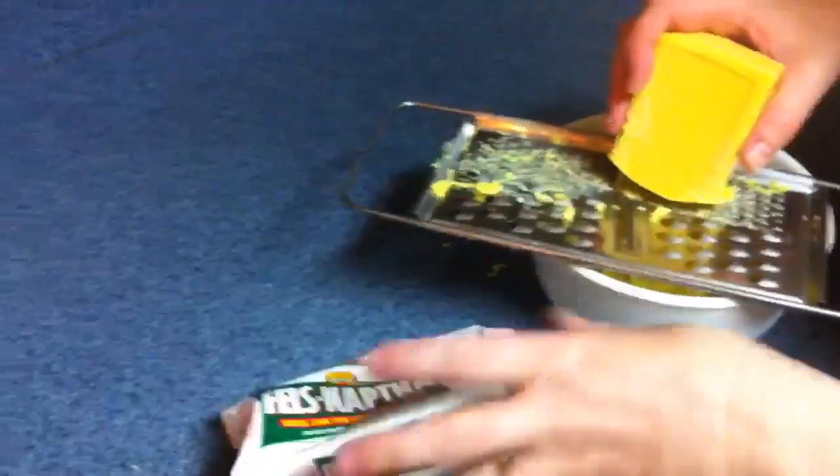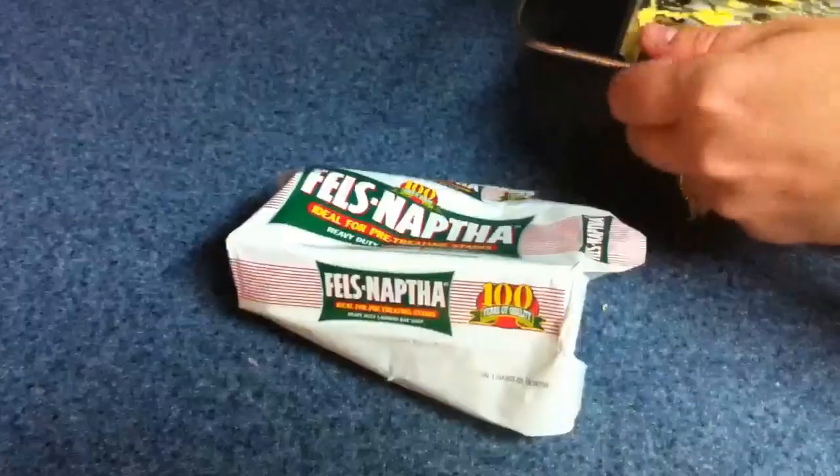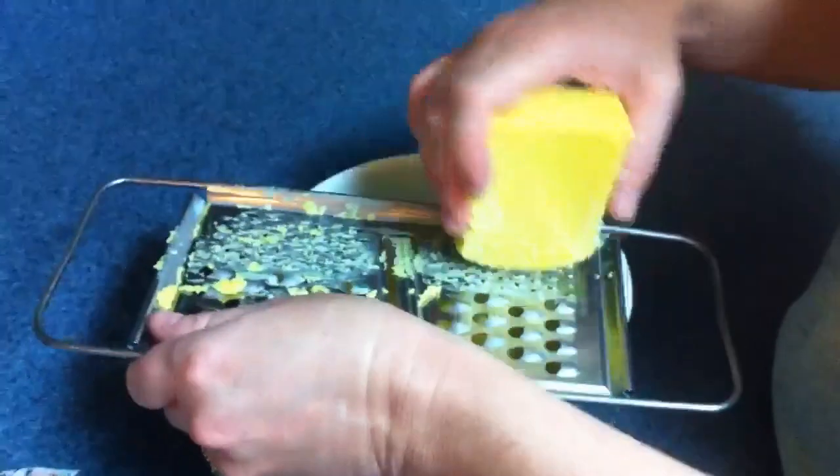Homemade laundry soap — laundry detergent. We're using Fels-Naptha. What is that stuff? It's laundry soap, found on the laundry aisle.